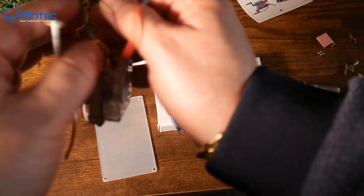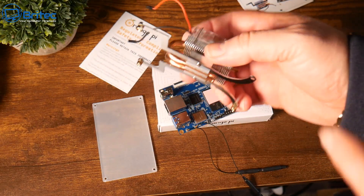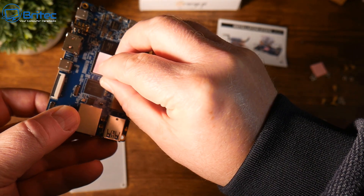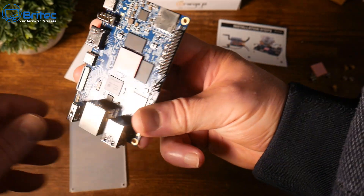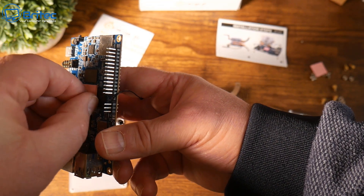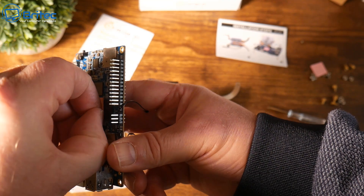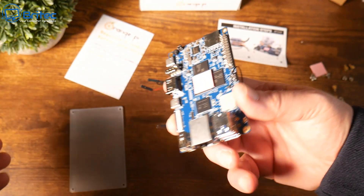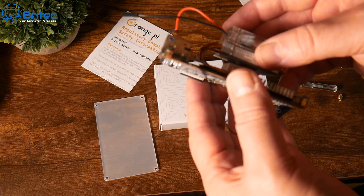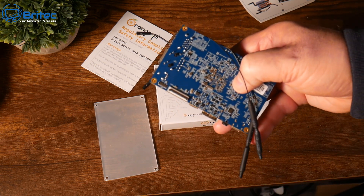Tighten these up finger tight only. Then you'll need to put the thermal pad onto the processor. Make sure you remove the little plastic cover on the bottom and also on the top — if you don't peel the plastic cover off it won't work. These thermal pads help keep the CPU nice and cool, so line it up and place it on.